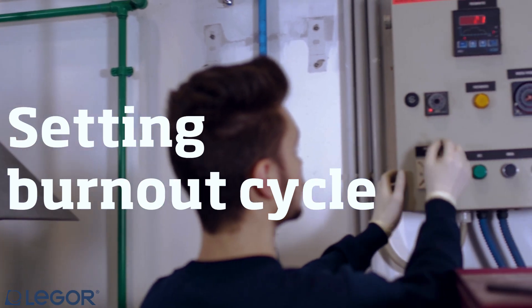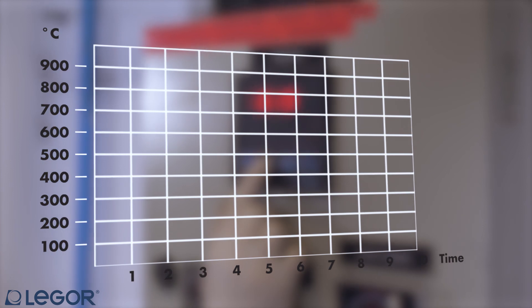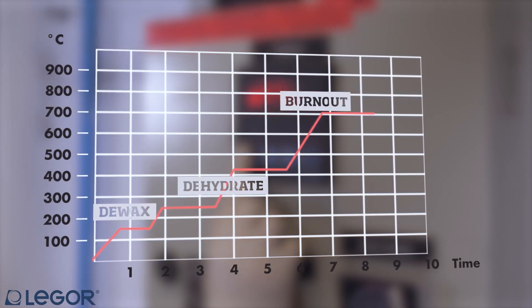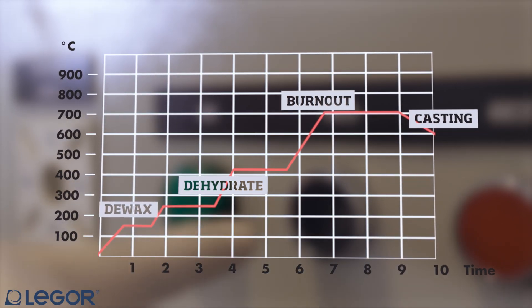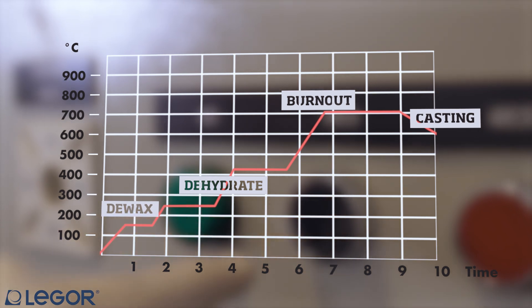Here is a correct burnout cycle for your investment flasks. Each phase is designed for a specific purpose: 1. The waxing at low temperature. 2. The hydration of the investment. 3. Burn out to give strength to the flask.